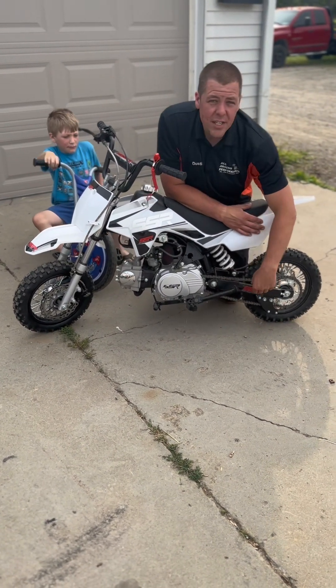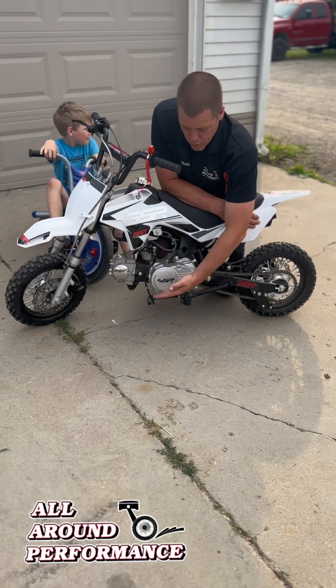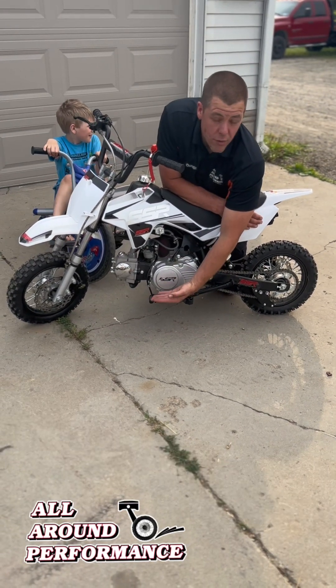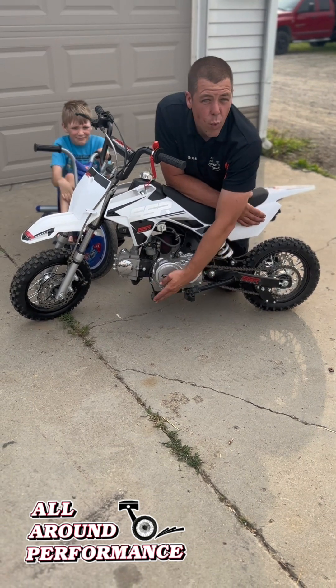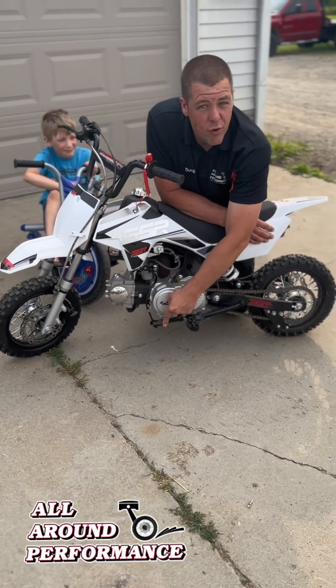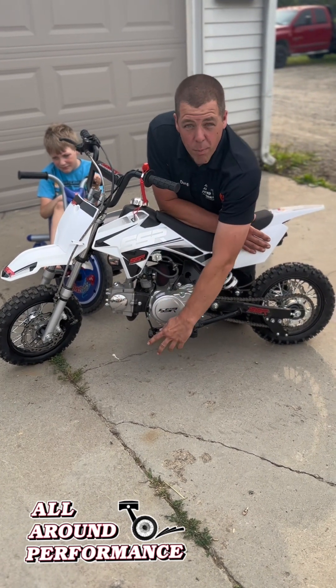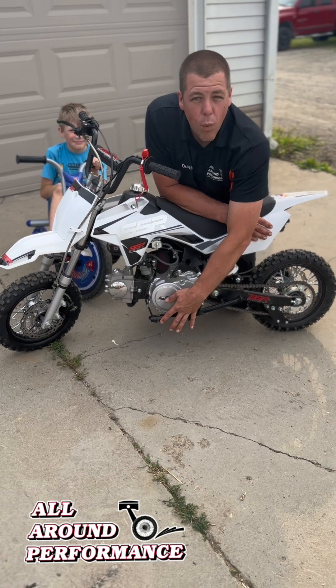It does have a built-in kickstand. The shifter is adjustable — you can move your shifter up or down depending on what size feet or what the child is wearing on his feet. Also the brake lever does fold in, along with the pedal, in case the child falls over or the bike catches something — it won't drag them down.